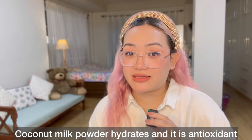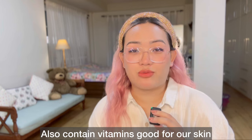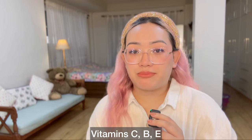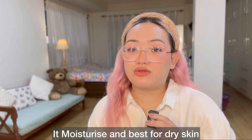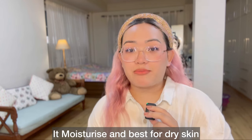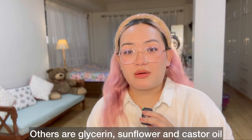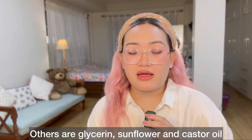This is a coconut milk powder. This is an antioxidant. This contains vitamin C, B, E, and folate. This is divided into 10,000g elicida. Glycerin, sunflower oil, castor oil, and salabung.